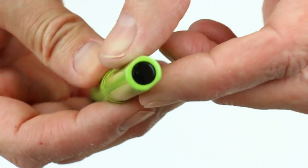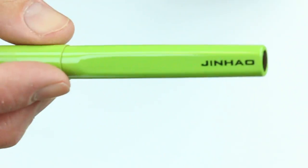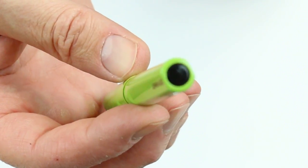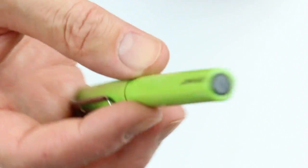You can see on both edges of the pen there are little channels or flat sides, with the Jinhao logo at the bottom of the barrel. And at the very tip of the barrel is a black medallion with a glossy finish.